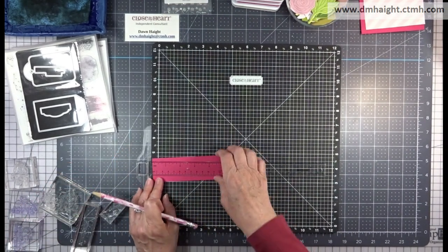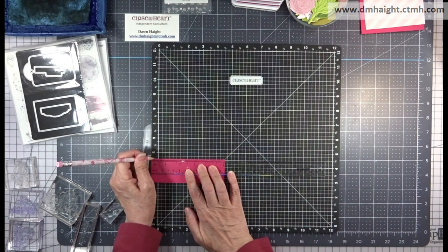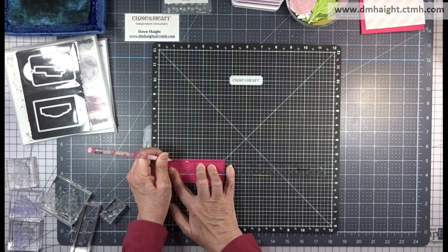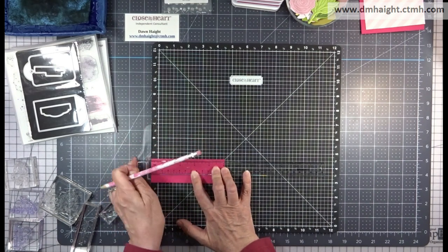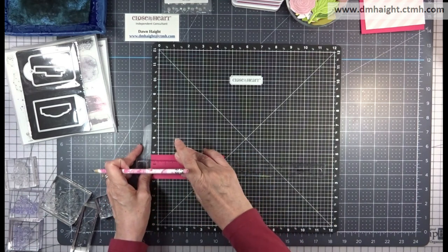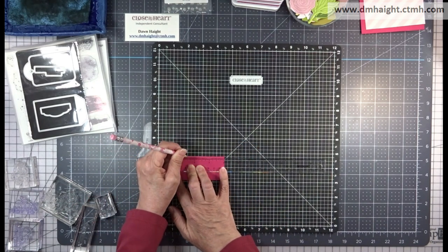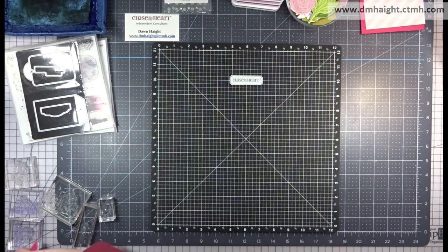I'm going to walk you through the full technique for this first one, and then if you've done the prep work for the following cards and layouts, you'll have those done already. This first base piece is in raspberry and it's cut at one and five-eighths by five inches. I'm going along the top edge and marking tick marks at half-inch intervals, then flipping it and marking again at half-inch intervals on the other side.